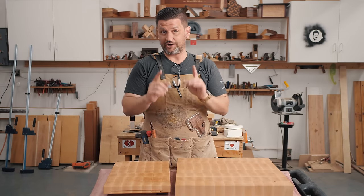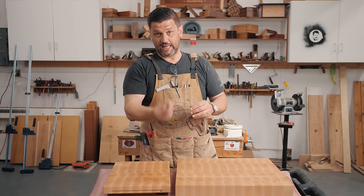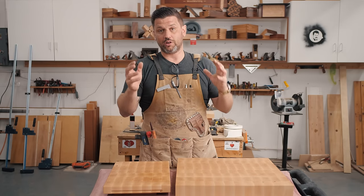End grain cutting boards are phenomenal because just like a rope, wood fibers run lengthwise. So when you do end grain, it absorbs your knife and keeps it sharper, longer.